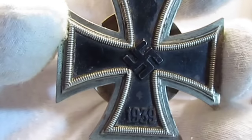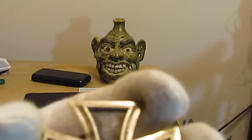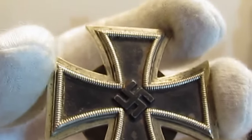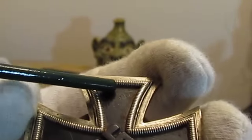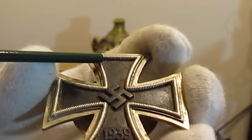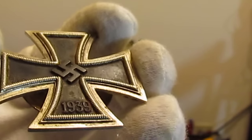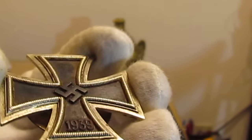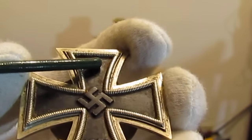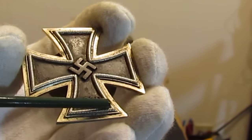So how do we authenticate this cross? For one thing, it's probably going to have some rust on it like you see on this one. When you examine the cross, look at these edges all the way around, and look for black paint that might be splattered up in here. The German Iron Cross is made out of three pieces — it was stamped together. A lot of the fakes are one piece. They'll paint the center, and when they do, they inevitably get black paint on these edges.